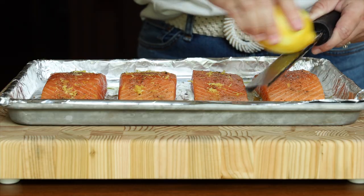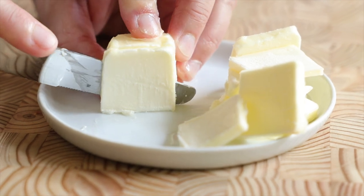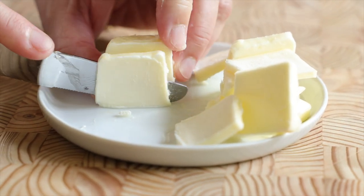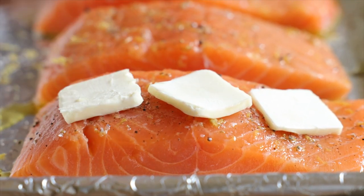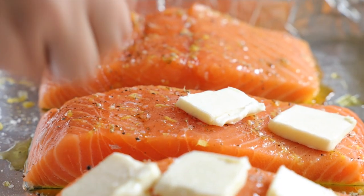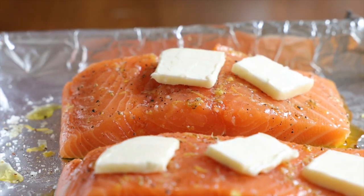Grab a lemon and zest it over the top of each salmon fillet. Last but not least, add four tablespoons of unsalted cold butter, sliced very thin, and divide those butter pats evenly over each fillet. When the salmon goes into the oven, that butter is going to melt down and meld with all of the seasoning and lemon — it's going to be so juicy, succulent, and delicious.